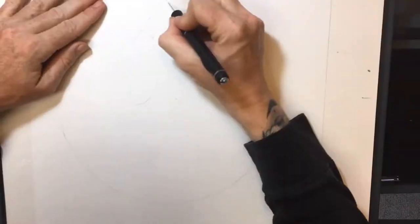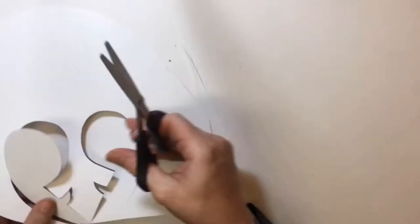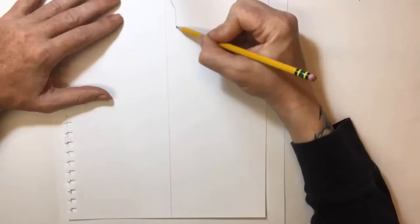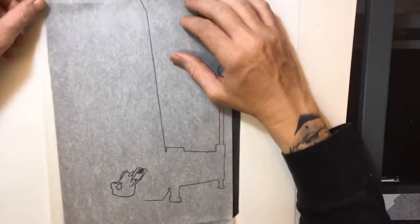Hello friends and followers, welcome back to Phoenix Studios, I'm Phoenix. If you're new to the channel, make sure you subscribe to stay up to date on the latest projects, drawing tutorials, and even some prize giveaway announcements.